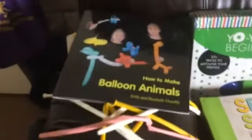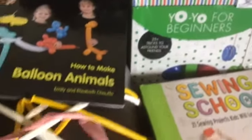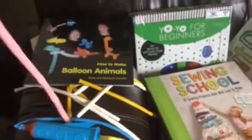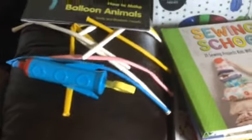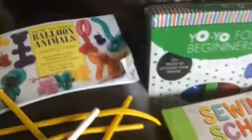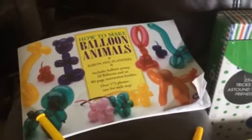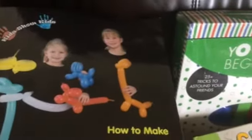Some of the stuff I have for her is how to make balloon animals, and I just wanted to show people the kind of balloons that we use. So these are the kind of balloons we use, and we do use a pump for the balloons because trying to blow these up is pretty much impossible. This is one book on how to make balloon animals, and then this is another one that came in a kit with some balloons and a pump. She's done some, but I'm challenging her to do a few more.